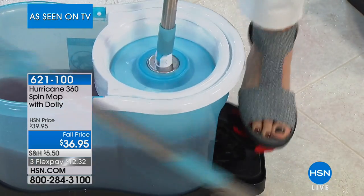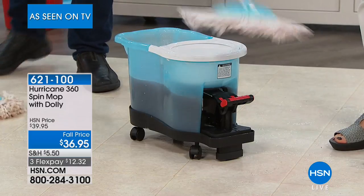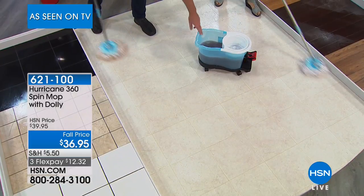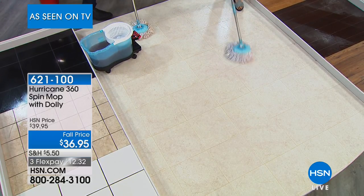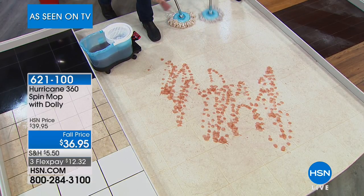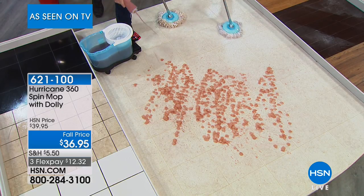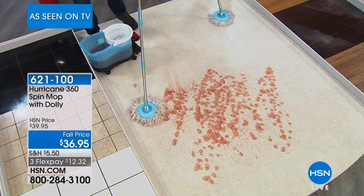My mother bought one and I bought her one, and then I ended up stealing it from her. Somebody loved it, so I ended up giving that one away and then bought another one. My husband left it outside in the winter with ice in it, so I've been using my mom's and my mom's like, I need it back.